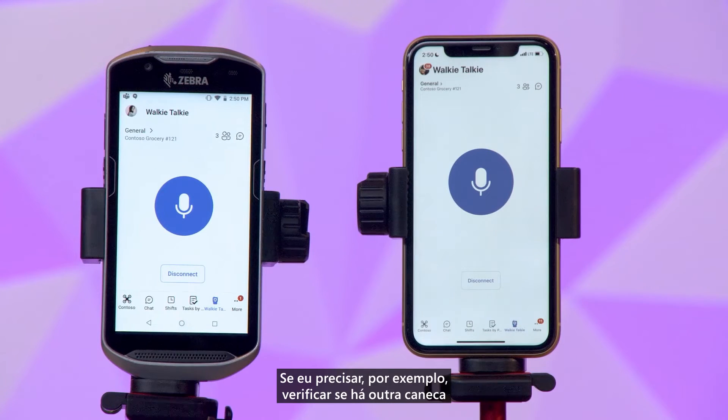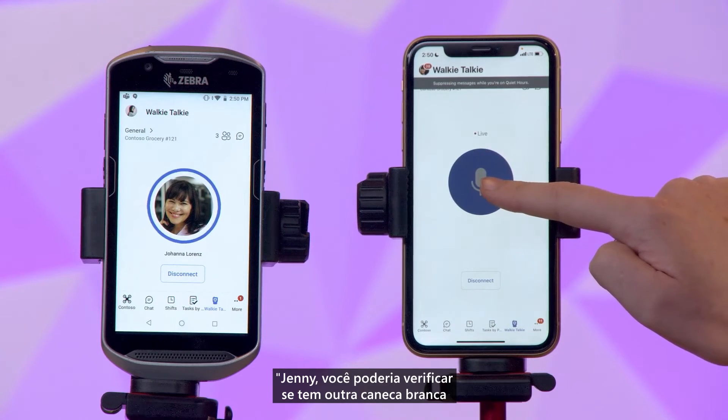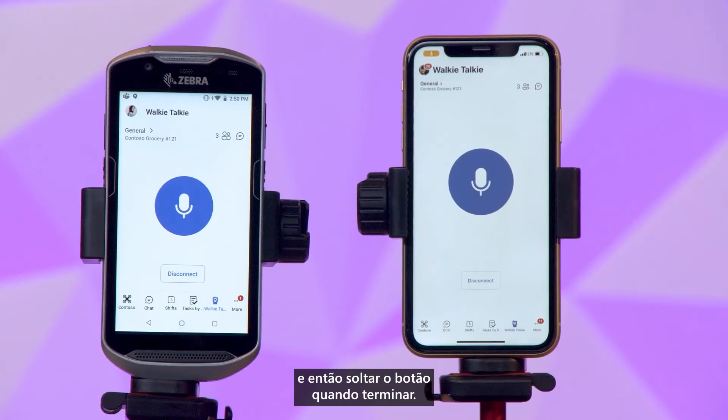For example, if I need to check to see if there's another mug in the back room for a customer, I simply press and hold the button in the middle of the screen and talk: 'Jenny, could you check to see if there's another white mug from the center display in the back for a customer? Thank you.' And releasing it when I'm done. Jenny can see exactly who was speaking to her with my picture showing up on her phone. And that's it.